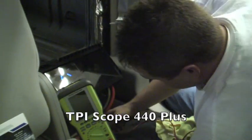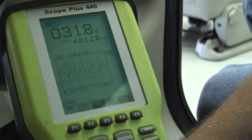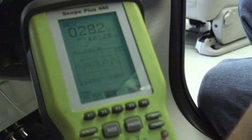Now I have the scope hooked up to the front of the amplifier. We're going to turn this up until the waveform starts to clip, and then I'm going to turn the amplifier down until it becomes clean — 28 volts.